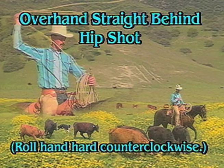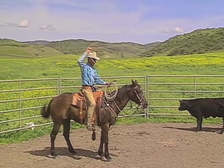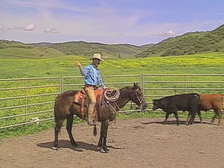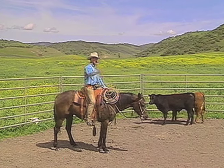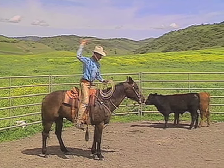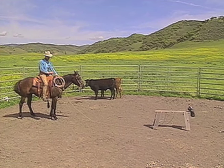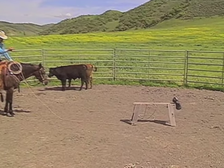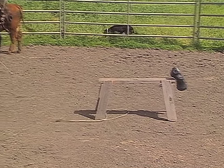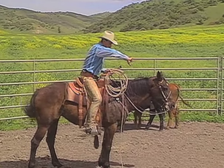This is a straight-behind hip shot — a very, very difficult shot. When you're straight in behind, you roll your hand hard counterclockwise. The base of the loop should go on top of the hindquarters and the tip underneath. You may tip your horse's nose a little bit to the left — that might help you. Stand up in your stirrups. When you pitch it, you roll your hand hard counterclockwise as it leaves your hand. He will walk forward, and you wait for him to step in the loop. You will get two hind feet. There's no angle to that shot — it's straight across, flat in front of you, and you roll your hand hard counterclockwise.